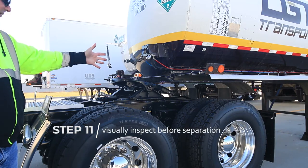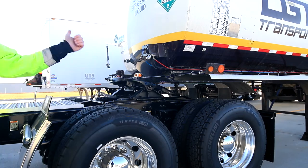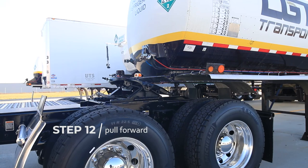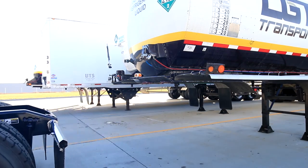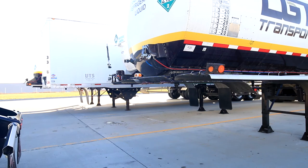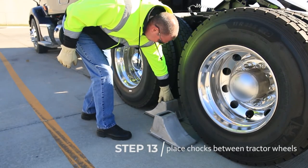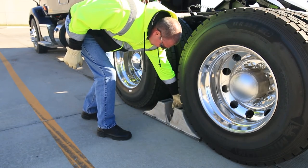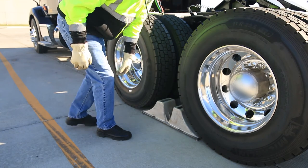Exit the cab and visually inspect to ensure everything is safely ready to separate. Now, pull forward. Lastly, place chocks on the tractor wheels.